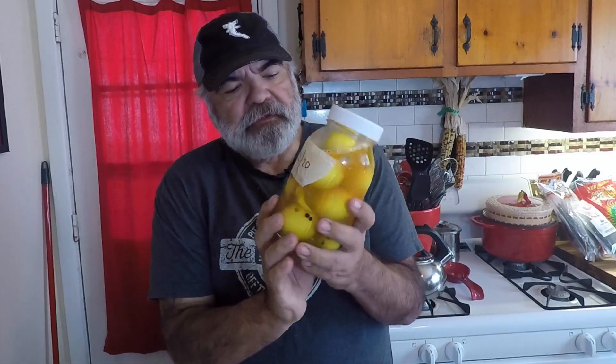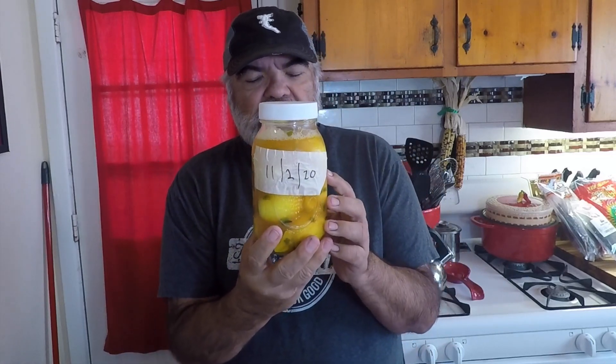Hey everybody, Mike Chavez here once again, welcome back. Today's gonna be a quickie — a lot of y'all been wanting to know how my pickled eggs come out, so here they are, we're gonna give them a try. These went in November 2nd, today's the 23rd, so it's three weeks later. Let's see what we got.